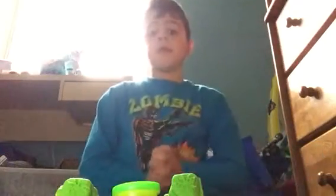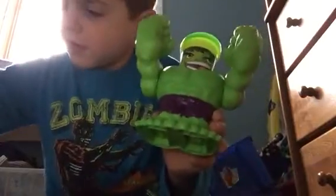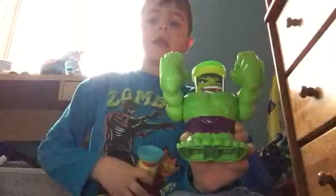Hi Tube! Today is my newest video. Of course it is. I wanted to tell you guys that I'm going to be showcasing — I'm going to be reviewing the Hulk Play-Doh and the Iron Man Play-Doh.